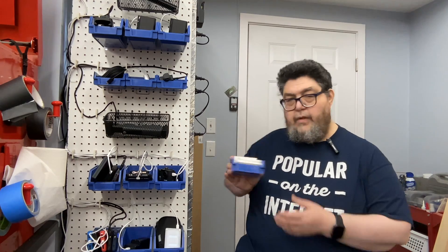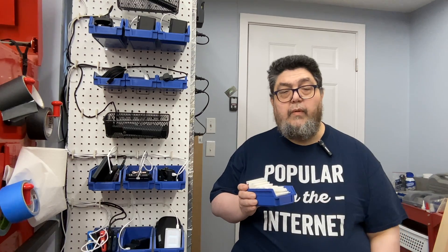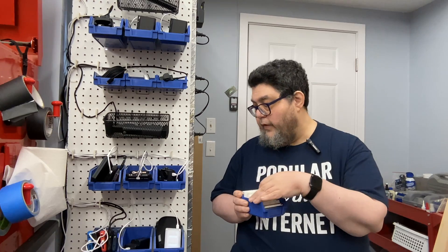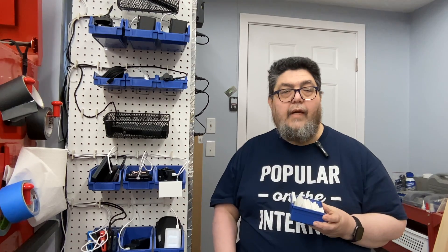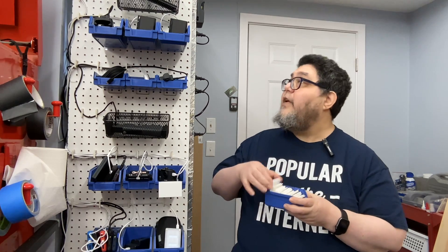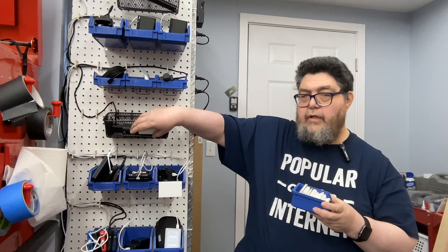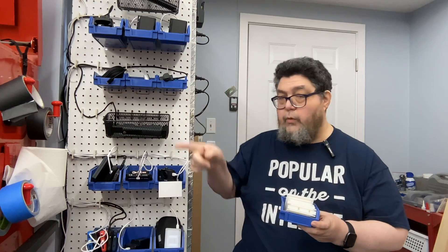I've gone ahead and 3D printed all of these things. It was three or four days of printing, but really about a day's worth of actual time spread across those days. They're little plastic pieces that slide in and give me an extended space. What I'm going to do next is take pictures of each item and put those pictures on each label holder. I also printed a slightly different version that fits other container types at the bottom. I've covered my bases pretty well — all of these things will have a place to hold a label.